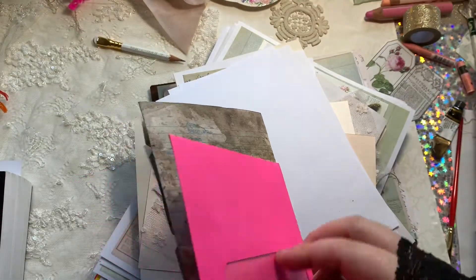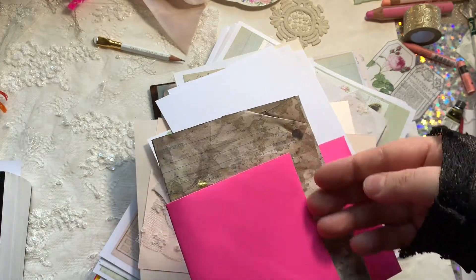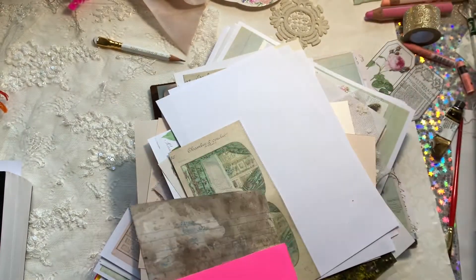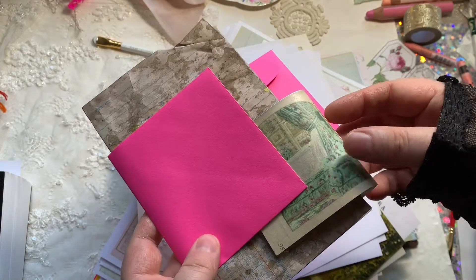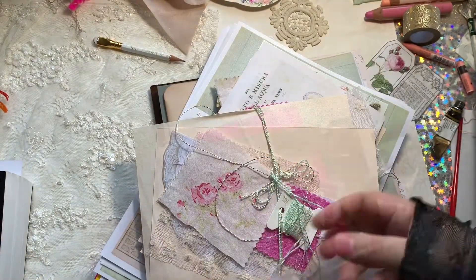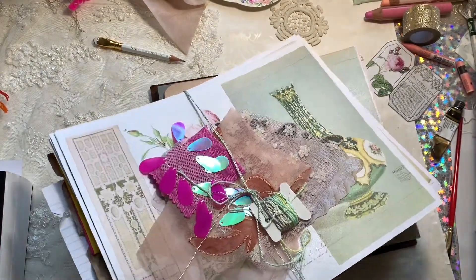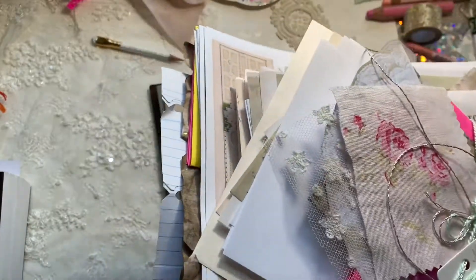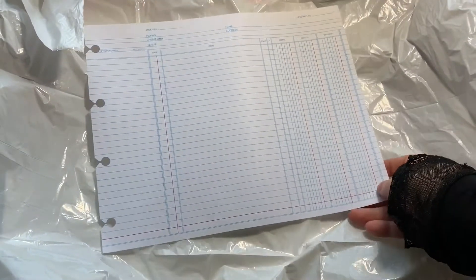I really love using envelopes in junk journals too. You can cut the sides to make pockets, or cut the envelope flap to create a lift-up pocket. I'll link a video where I've made a full collection from this paper pack, plus one showing how to make an insert or junk journal and how I like to bind them. It also covers the paper packs, digital printables, and everything like that. Okay, so let's get to the actual tutorial.